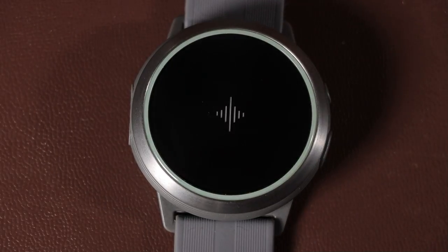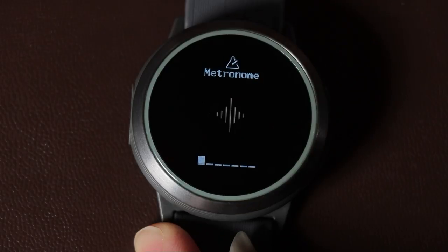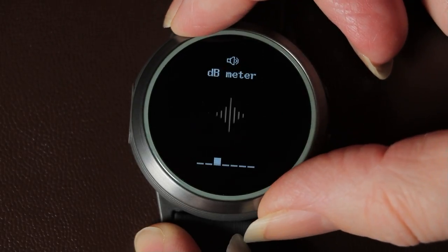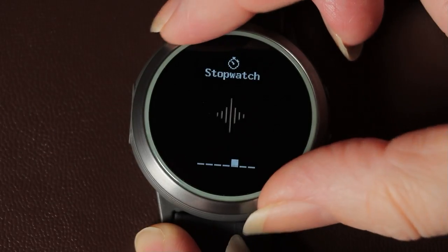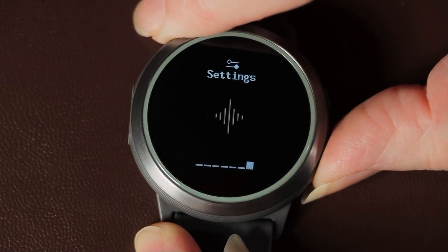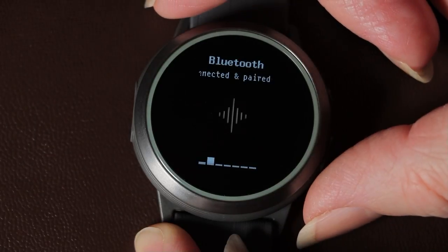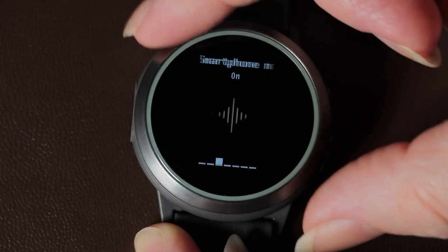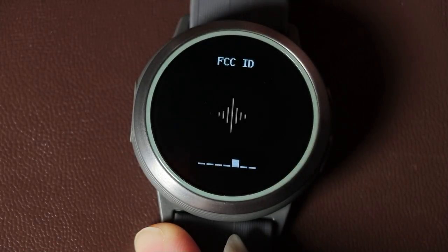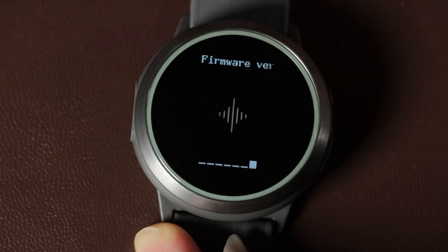There are several other watch functions beyond the musical ones: a timer, a stopwatch, and an alarm. In the settings menu there's aeroplane mode, Bluetooth, smartphone notifications, factory reset, FCC ID, serial number, and the firmware version.